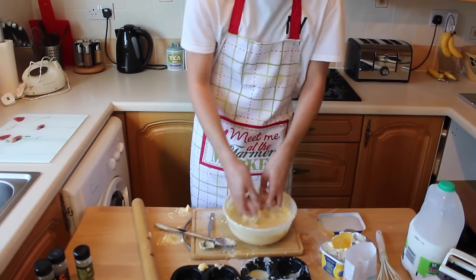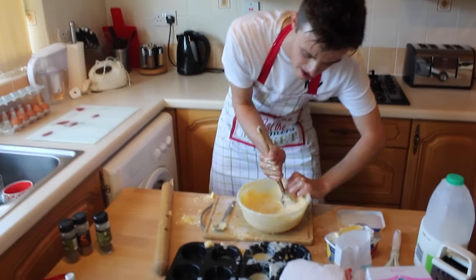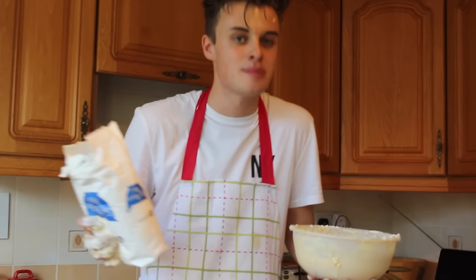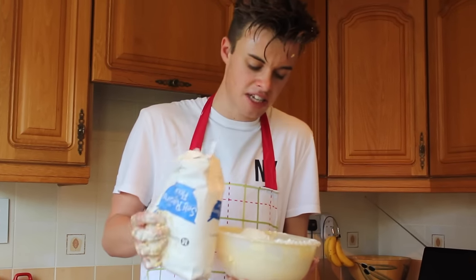I tell you what, one's already in there — take them back out and just crush them up. Oh! Hey, this is going to be a good bake. In your face, very, very. Five to six teaspoons, but I don't know what a teaspoon is, so... I'd say that's about one.